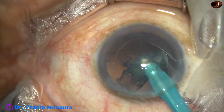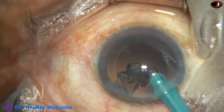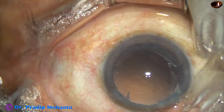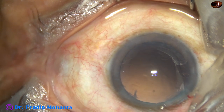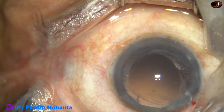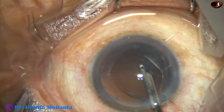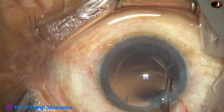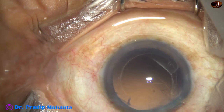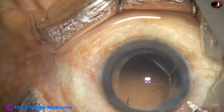So, it is much better if we can do the surgery in a short time in a routine case. The nucleus is managed. The epinucleus has also come out, and there is very little cortex. Since there is only one side port, I am using a Simcoe cannula to remove the cortex. There is some cortex from 4 o'clock to 8 o'clock.